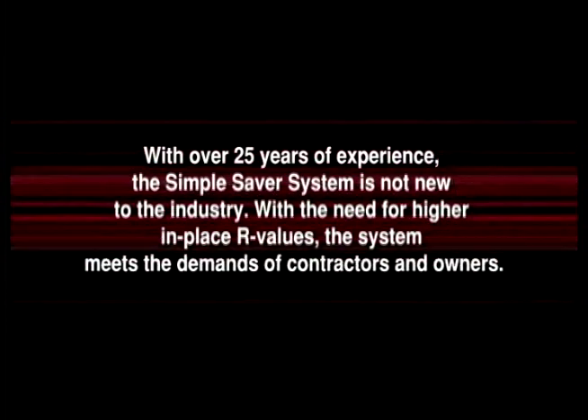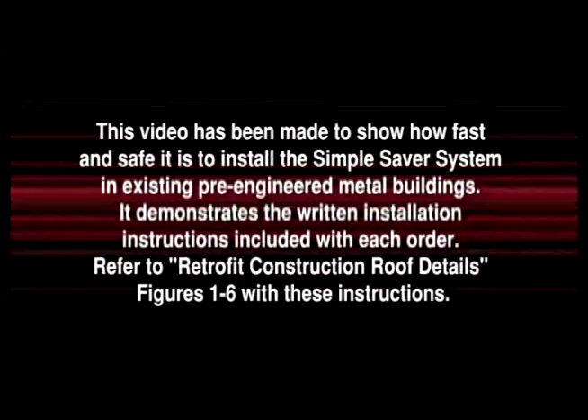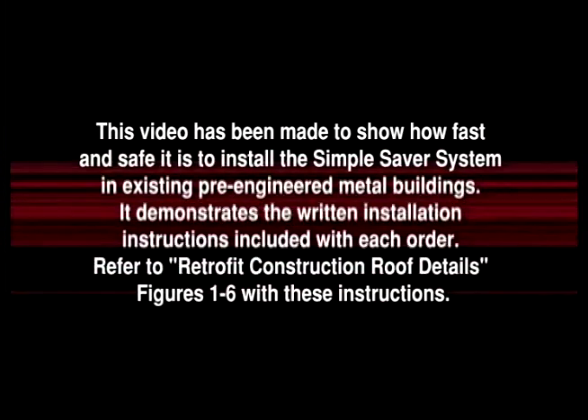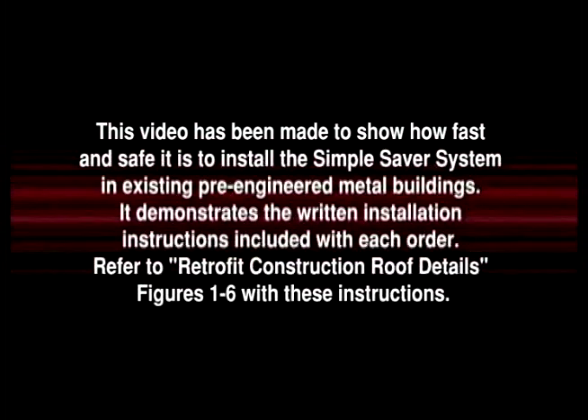With the need for higher in-place R values, the system meets the demands of contractors and owners. This video has been made to show how fast and safe it is to install the Simple Saver System in existing pre-engineered metal buildings. It demonstrates the written installation instructions included with each order.